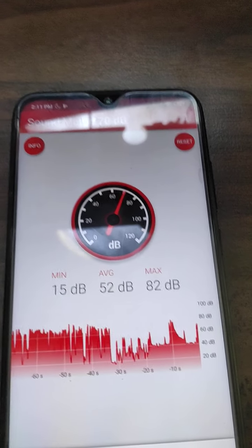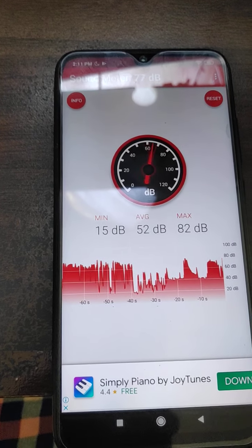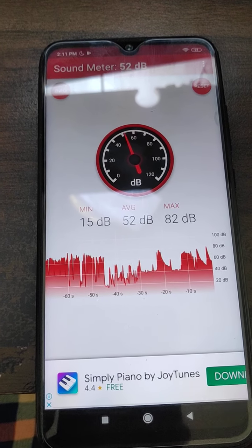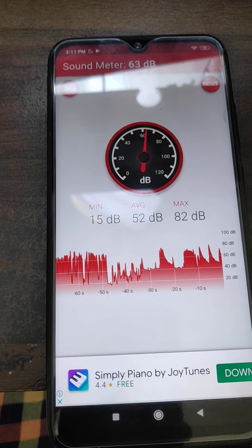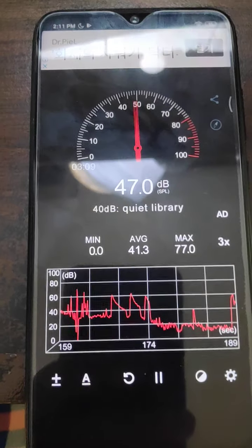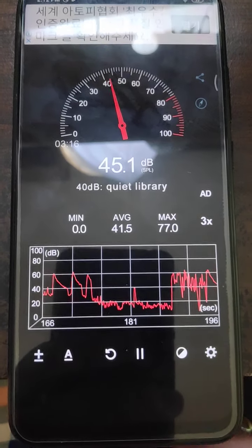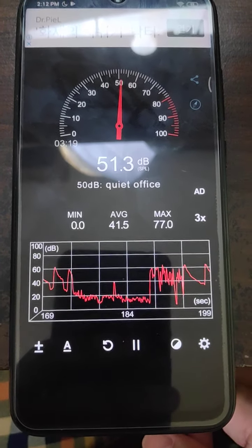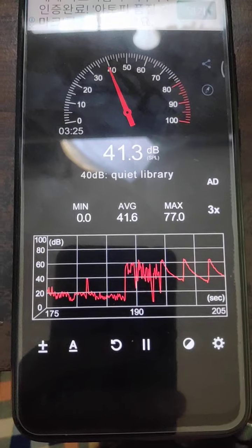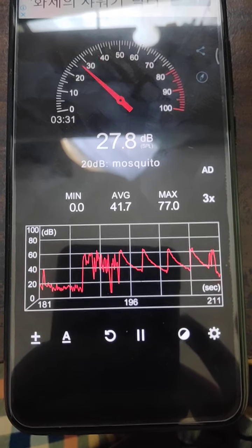So this is a semi-solid body guitar. I'm going to strum it several times with my pick. I had to switch to another app because the other one wasn't good. So based on this average, it's about 41.